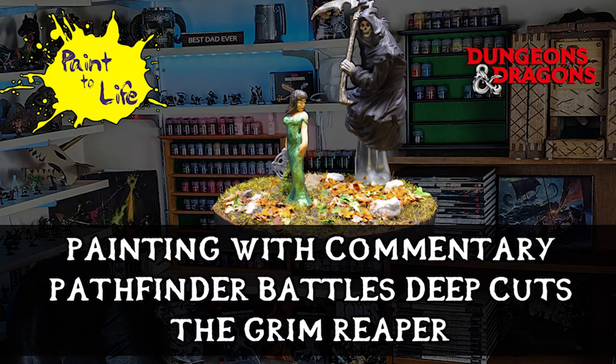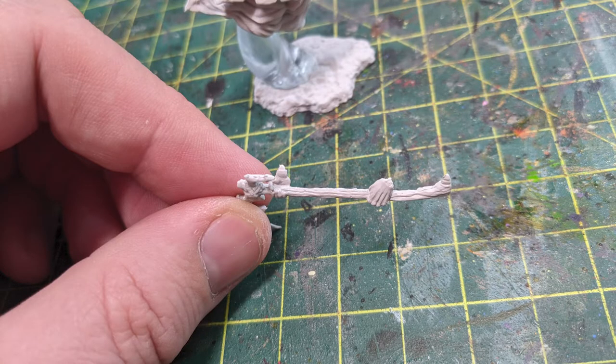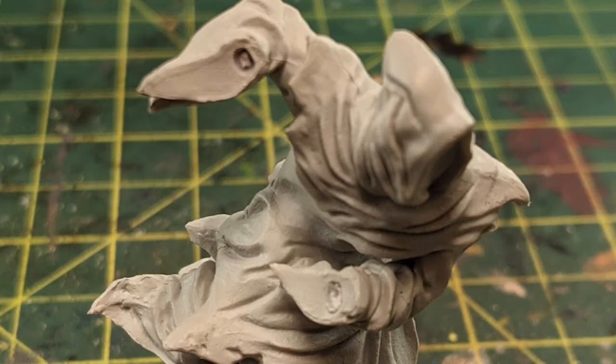So we're going to start this guy off with a little talk. It's a very basic model. He comes with a scythe in his hands. The first thing I did was pull that off — I wanted to be able to paint his robes without having it in the way. In doing so, I actually kind of broke his hands by the wrist. You can see the plastic's bent up a bit, but I'm going to be able to fix that later. I still stand by the idea to pull that out just to give myself some unfettered access to his robes.